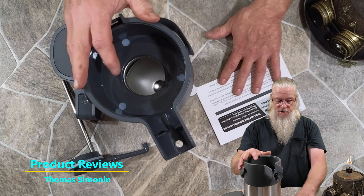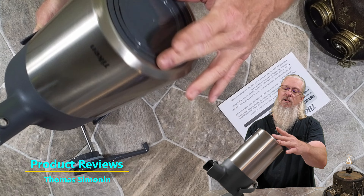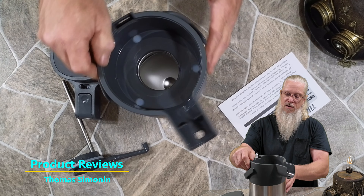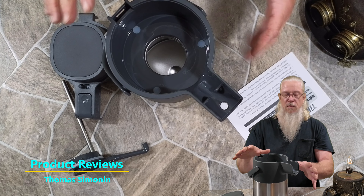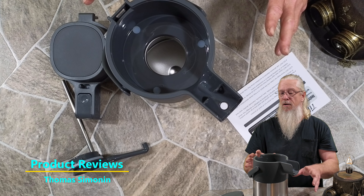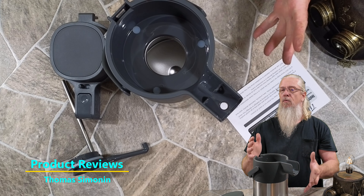I did notice that this has like a little bottom that turns a little bit — it's like a little Lazy Susan. That is very nice. It allows you to turn it freely one direction or the other, depending on what you need to do with it. Very cool. So the only thing we need to do is let's go take this thing for a test drive. Let's go make some coffee, put some coffee in it and see how it works.